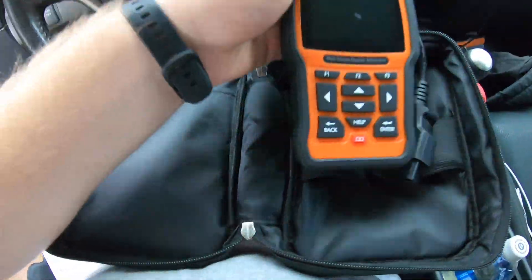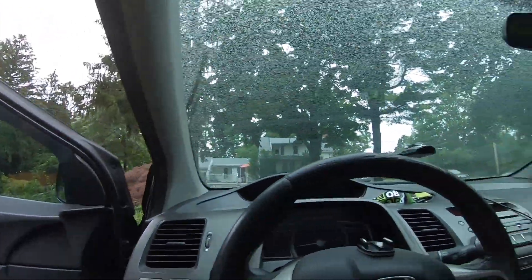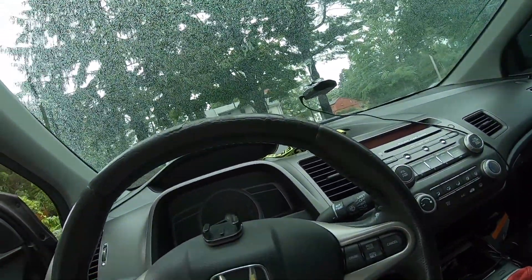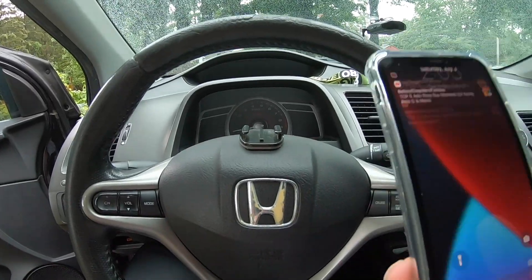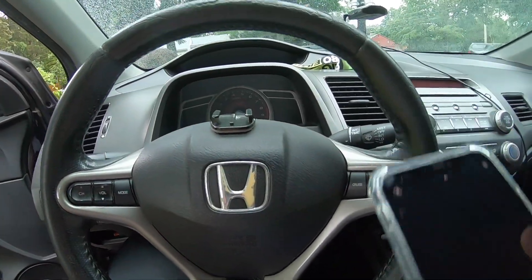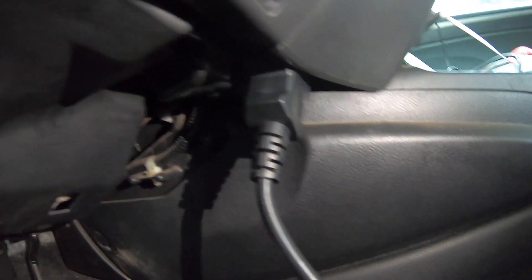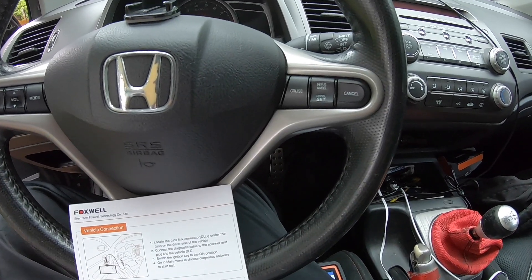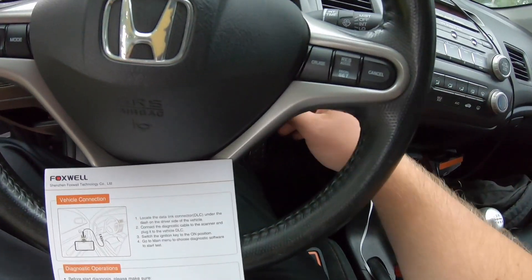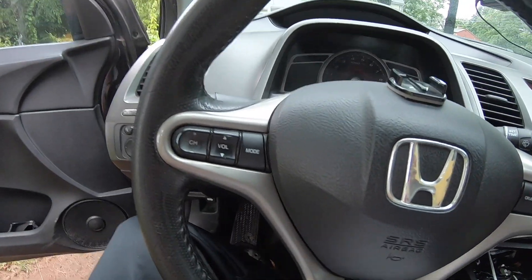All right, let's connect this bad boy — the scanner is plugged in. If you guys don't know where your OBD2 port is on your 8th gen Civic Si or other Hondas, I believe it's mostly in the same position. On my 2007 Civic Si, the OBD port is right here. Just match it up and connect the diagnostic cable, then switch the ignition key to on.